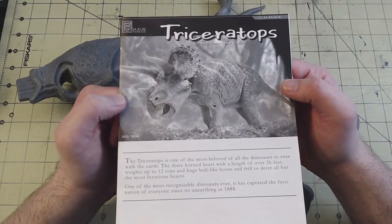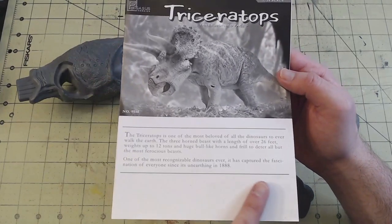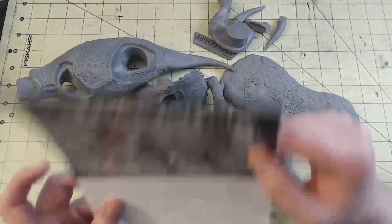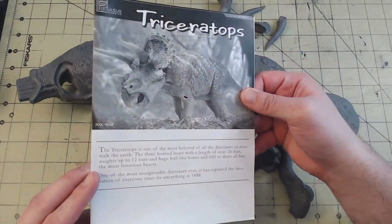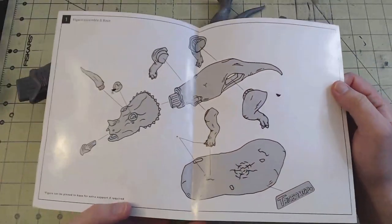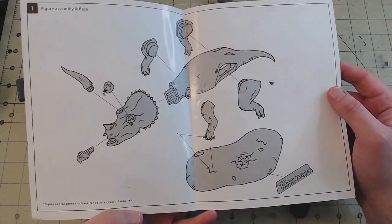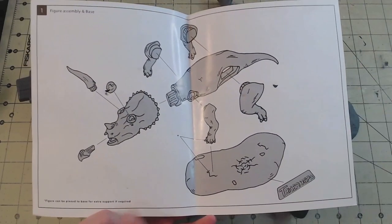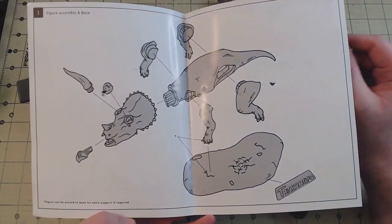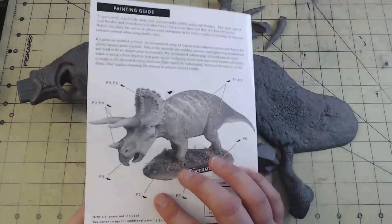We'll start with the instructions — there's a nice little informational section about the Triceratops. Because there are only nine pieces, this is going to be a very short build. The instructions are kind of a one-step deal. It does mention — and I like that they added this — that if you're having issues getting it to balance on the base, you can pin it. We'll get to that in a second.